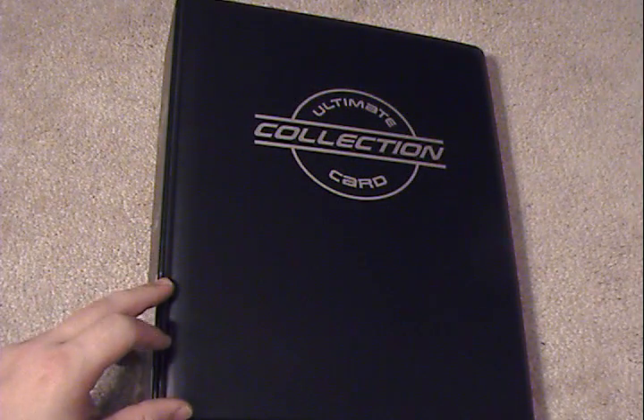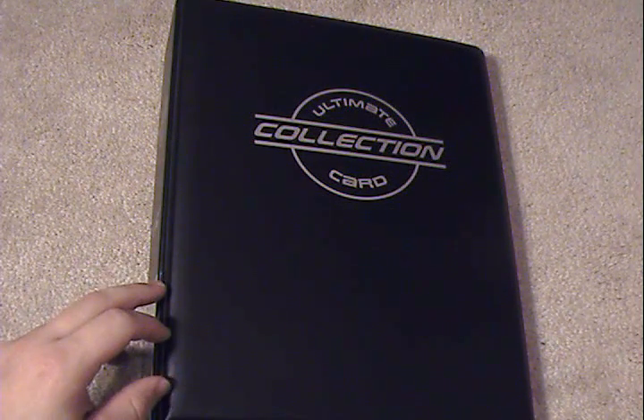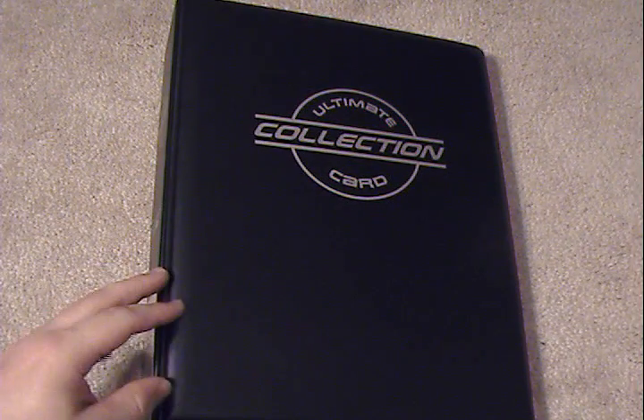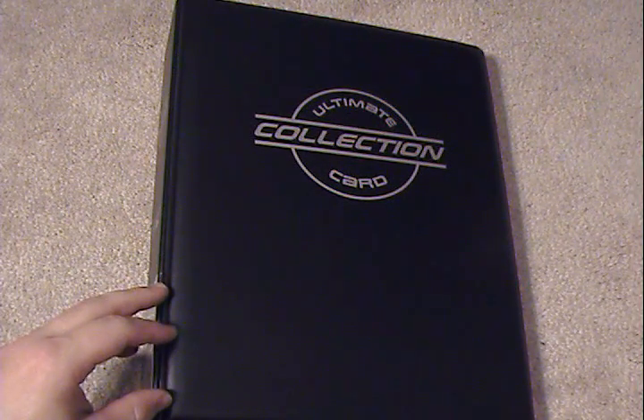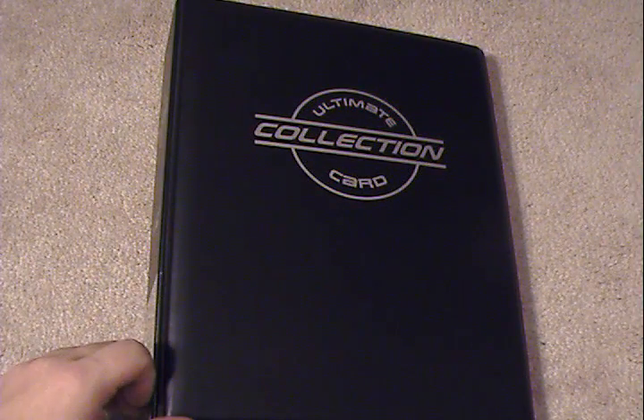Only one company sells these as far as I know. I will leave that link down in the description for you guys so you can follow it if you choose. But I'm going to go ahead and review this myself, give you the pros and cons, and hopefully you can make that decision on whether or not you want to buy. So let's go ahead and get straight into it — I'll start off with the pros.